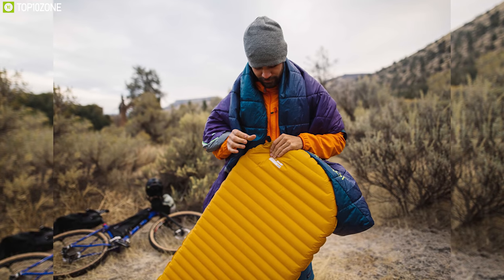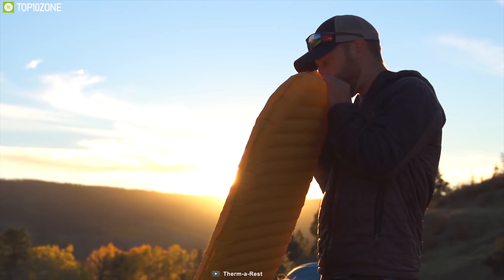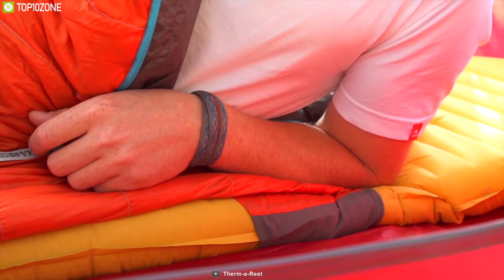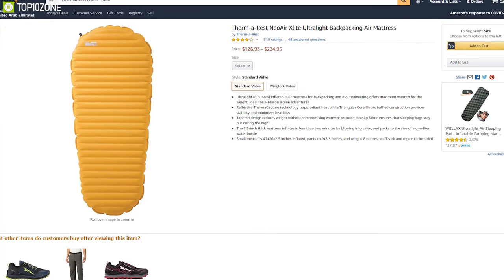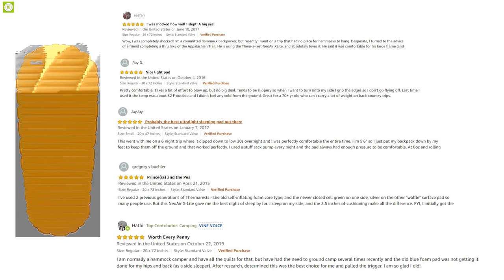The Therm-a-Rest NeoAir XLite is a perfect sleeping pad that offers faster inflation and deflation compared to other air pads, while its internal structure provides comfort, stability, and support for your outdoor trip. The sleeping pad is an excellent online purchase according to its excellent reviews and ratings from its wide range of customers.